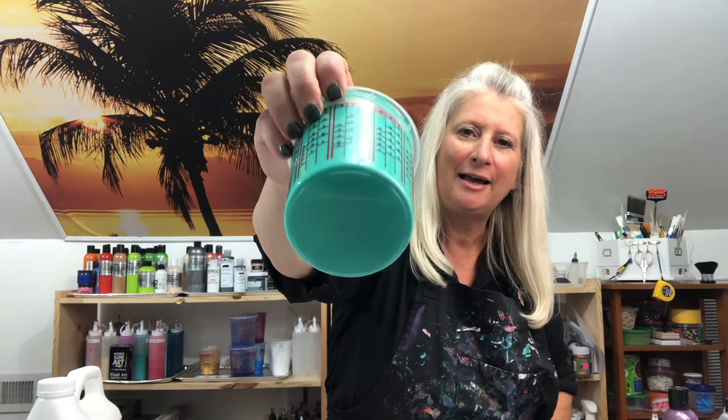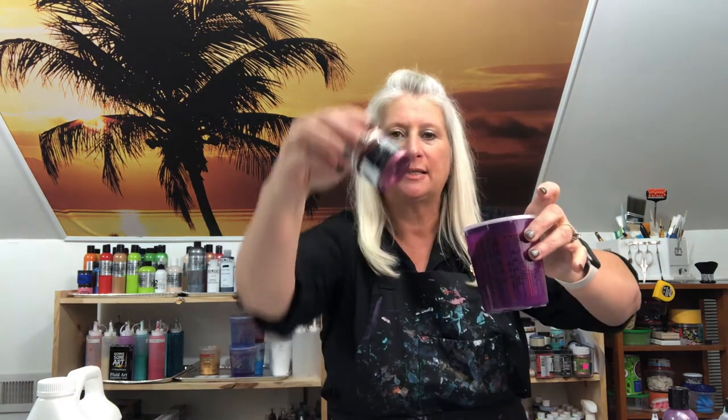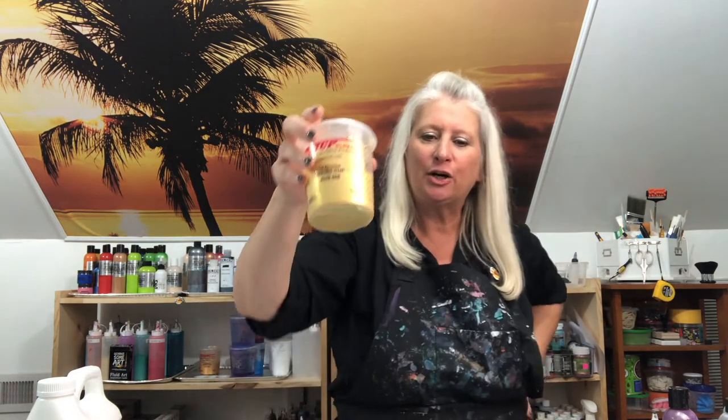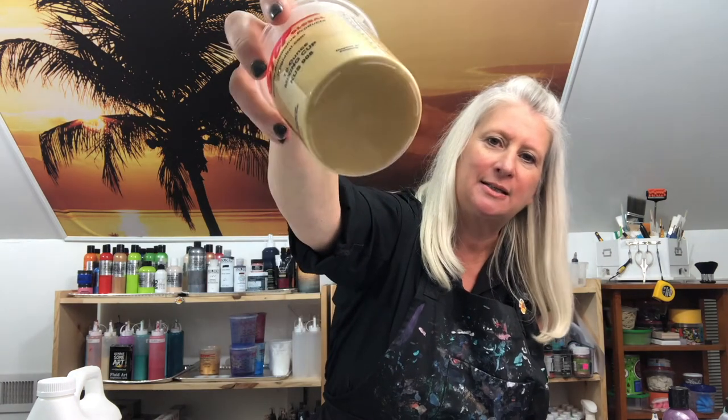Today's colors are going to be the turquoise blue by Liquitex — this is a tube paint. Then I went with the Pebeo dark ultramarine blue. Then we have the Liquitex bright aqua green — pretty! And then I have Golden's permanent violet dark, and I mixed that with Art Alchemy romance pink. And then I used Pebeo's iridescent precious gold. Oh my goodness, this is so gorgeous.